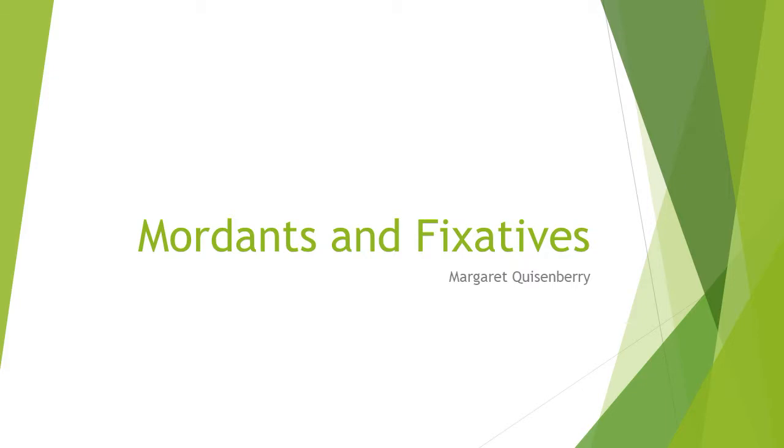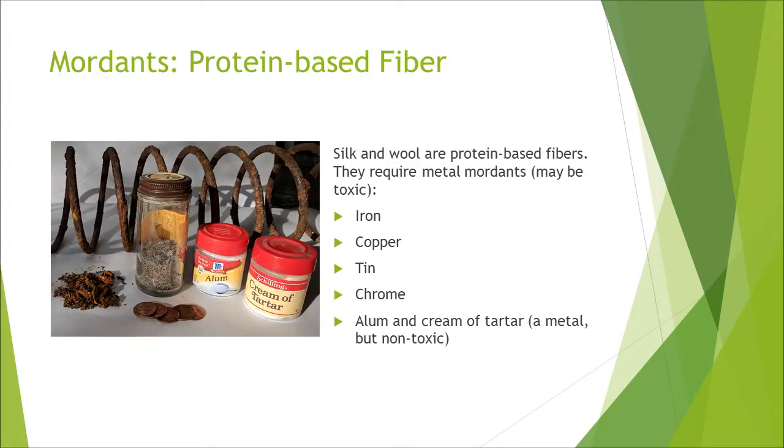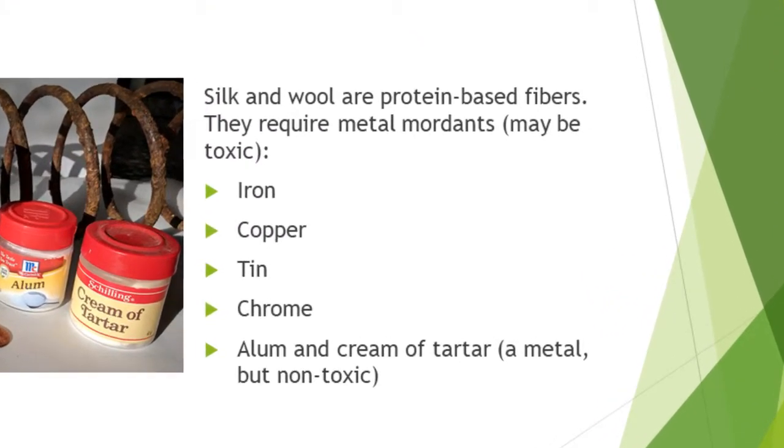In this tutorial, we'll learn about mordants and fixatives, which help bind dye to fiber and improve colorfastness. Protein-based fabrics, such as silk and wool, use metal-based mordants, like iron, copper, tin, chrome, and alum.